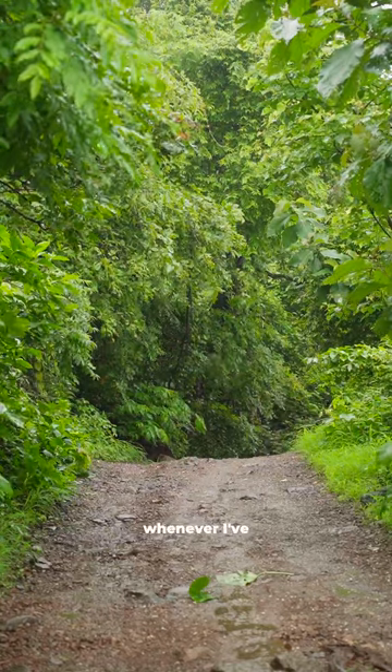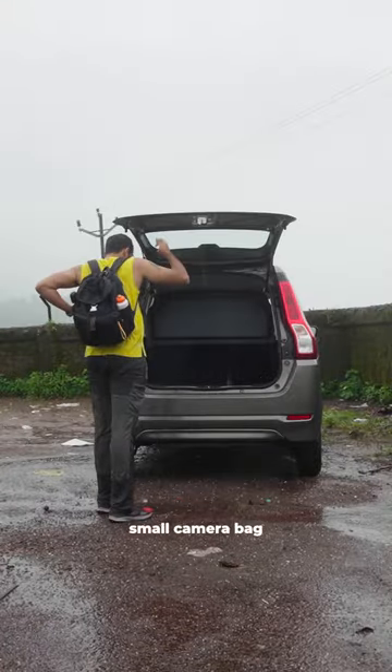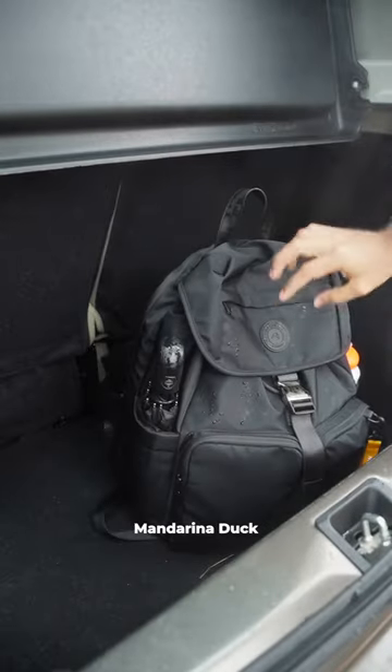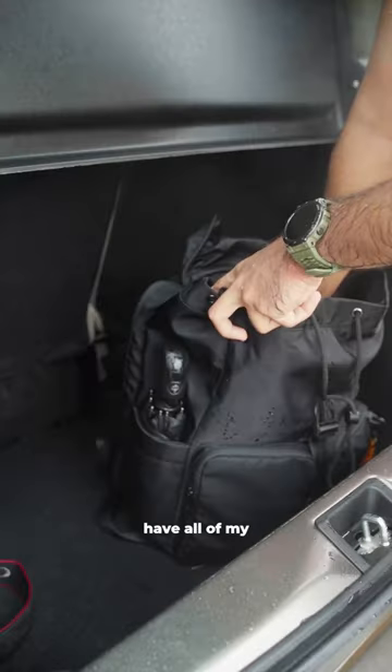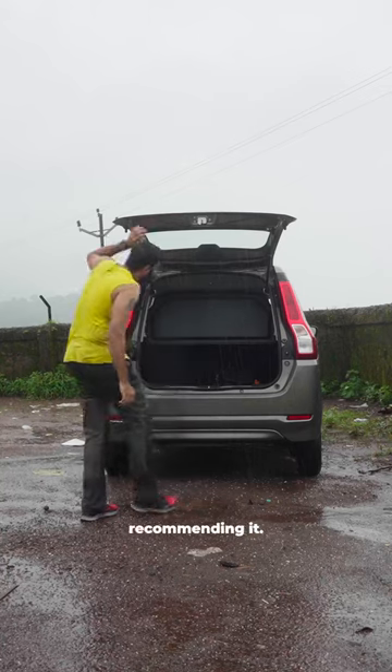For the past couple of months, whenever I've been out to shoot or go for hikes, I've usually carried a small camera bag along with my daypack for other items. While it was sheer coincidence that Mandarina Duck reached out to me, this backpack has fortunately solved this issue for me and I can have all of my stuff in one place. I'd say I feel pretty comfortable recommending it.